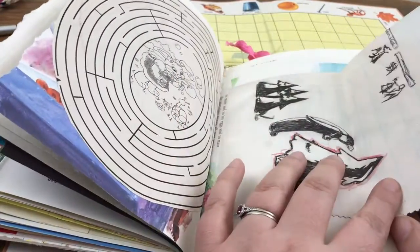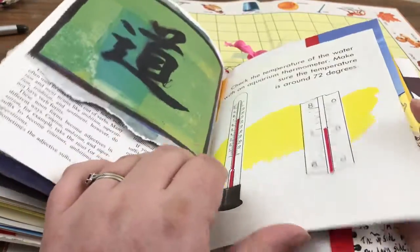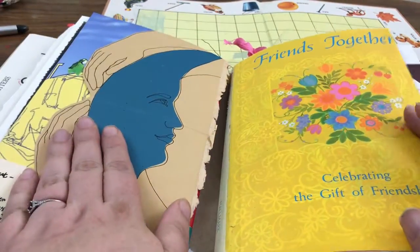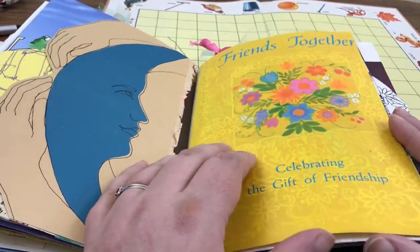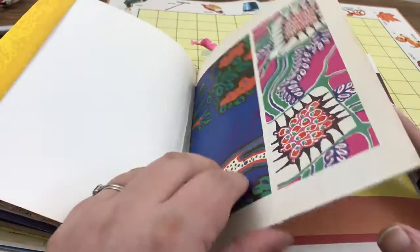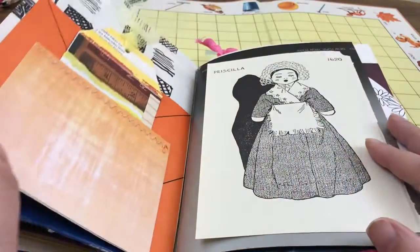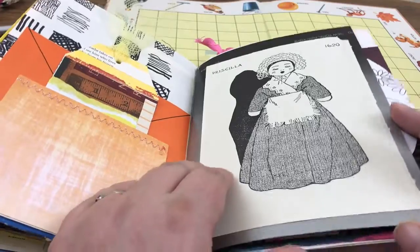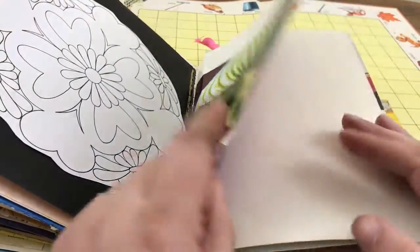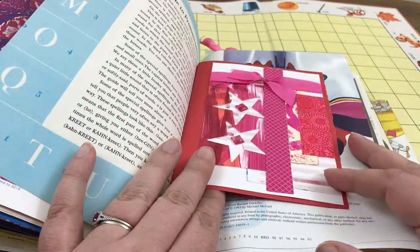We have a little card that opens up. This is technically three signatures — there's the end of the first signature. This one is made out of a book called 'Friends Together.' Another one of those Patagonia envelopes and a pocket.